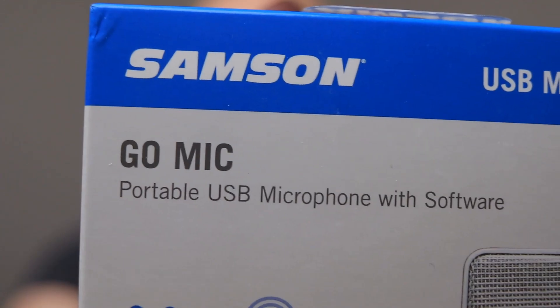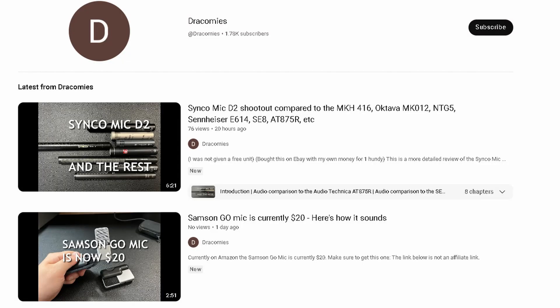So today we're going to do an unboxing — I don't really like doing unboxings — but I thought it would be fun for you and I to listen to a brand new microphone connected to the Action 3 together. Today we're looking at the Samson Go Mic. Big shout out to Dracomes, because he was the one who made a video on this, telling everyone that it was on sale for $20 on Amazon.